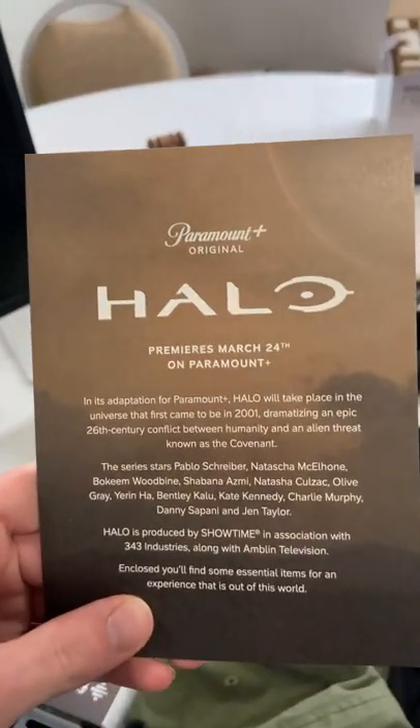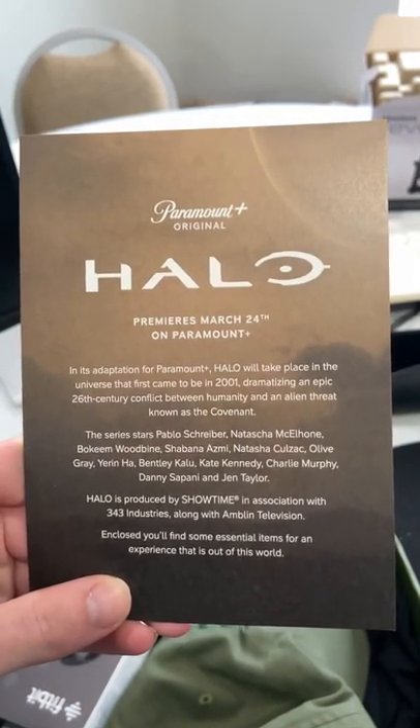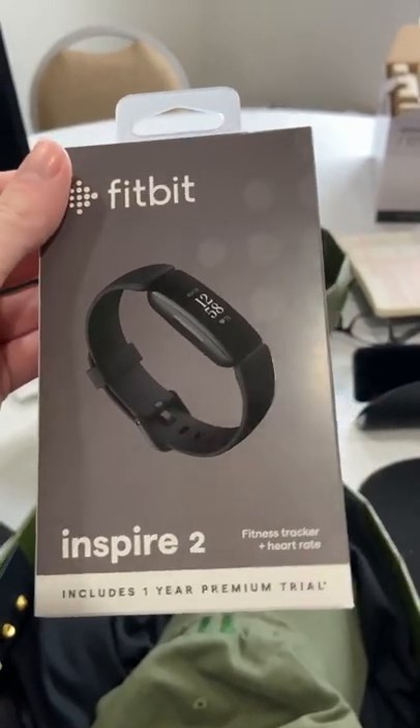First up, we've got a Halo the Series synopsis — if you'd like to read that, pause now. Quick note: I love this show and you can check out my review on austinbe.media or my interviews on YouTube right now.